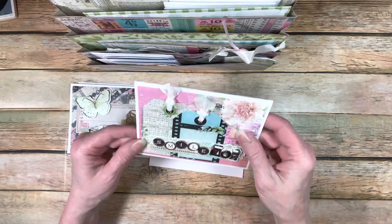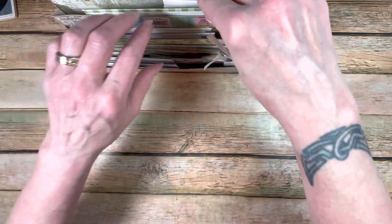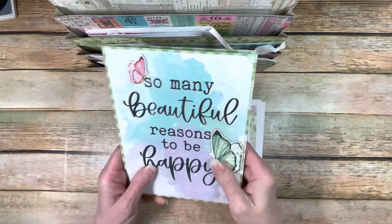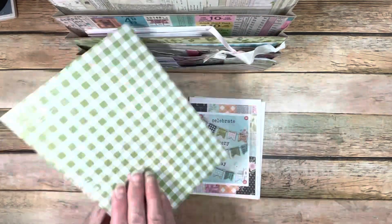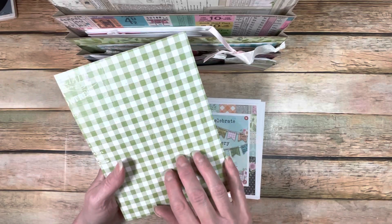These cards are blank on the inside — just made a couple cards that can stick in here. Would this not be a really cute gift for somebody? I mean, honestly, seriously, it would.